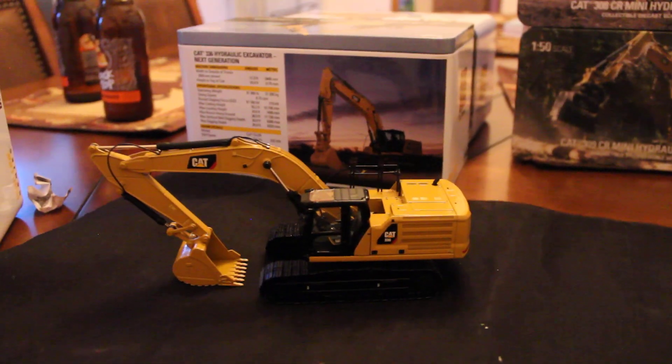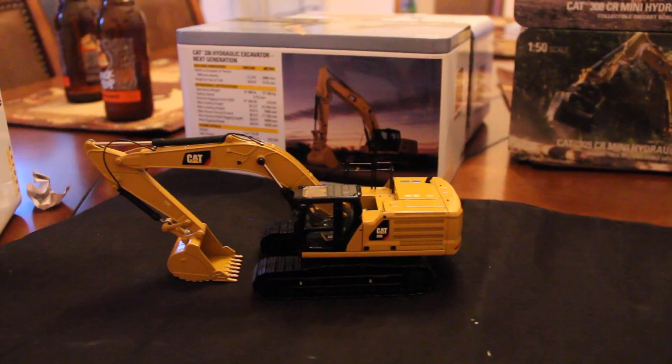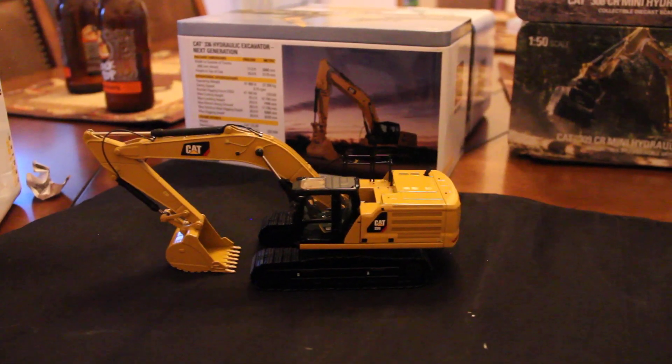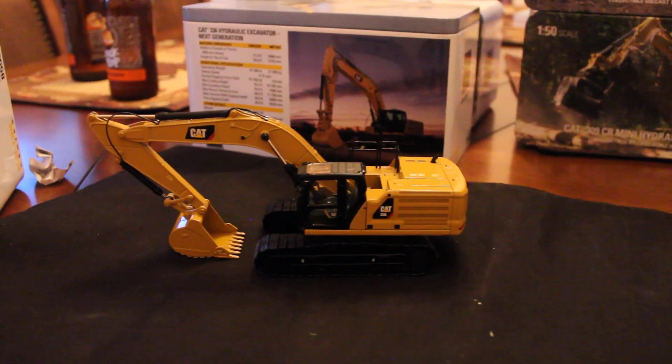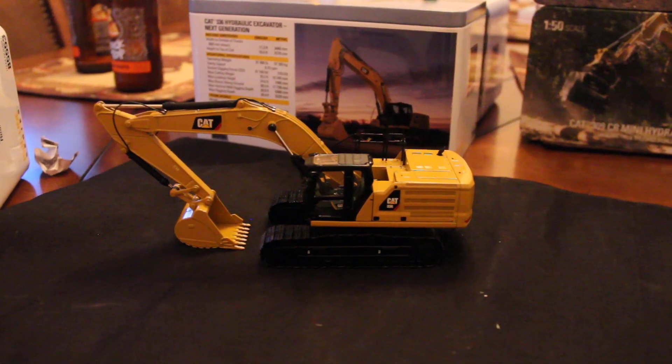Alright, hey everybody. This will be a review of the Diecast Masters 336. This is a new release for 2019, and I will be getting into the review of this.